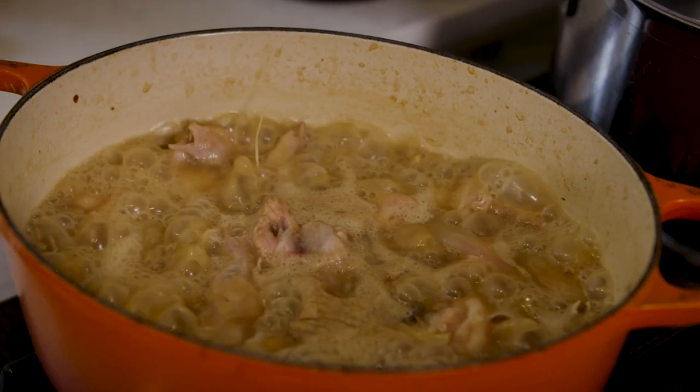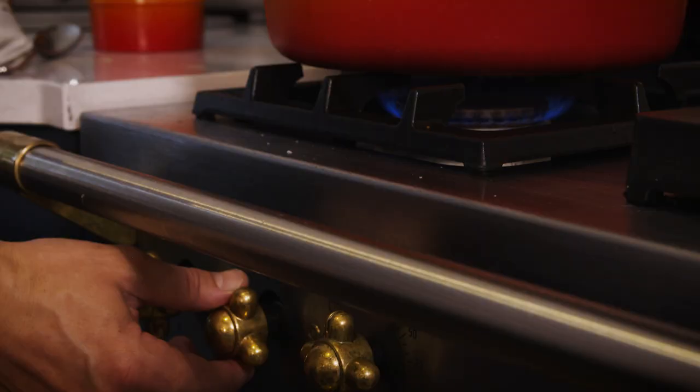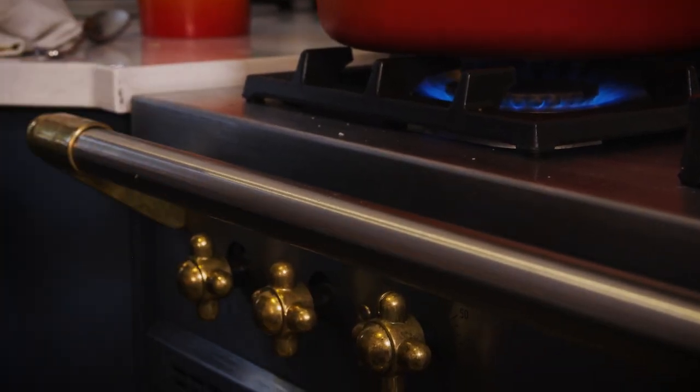The chicken stock has been simmering for 20 minutes. I'm going to add the double cream, bring it up to the boil, and then let it infuse.